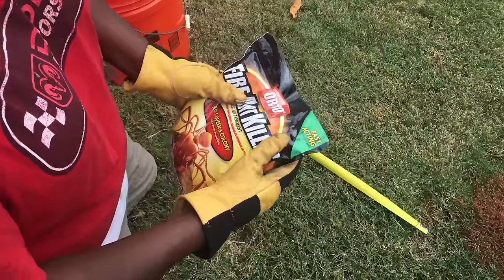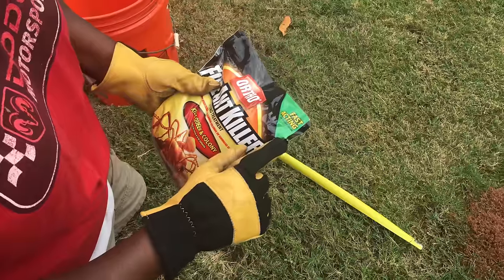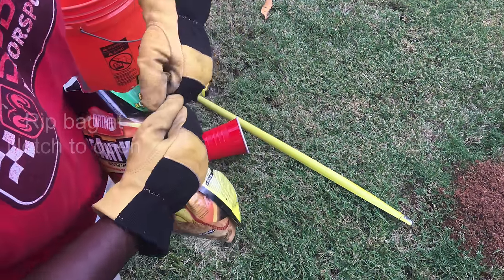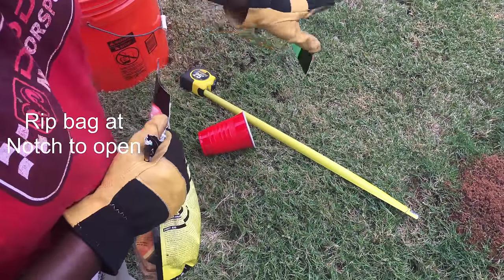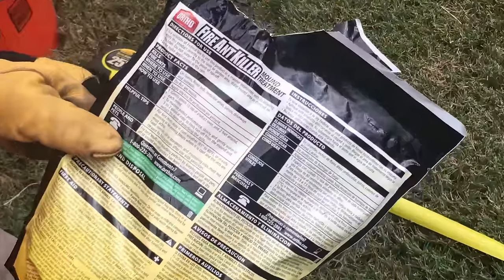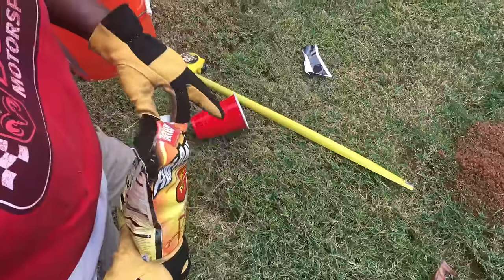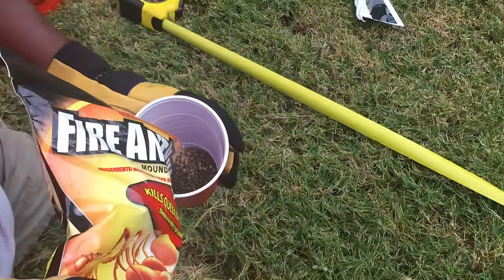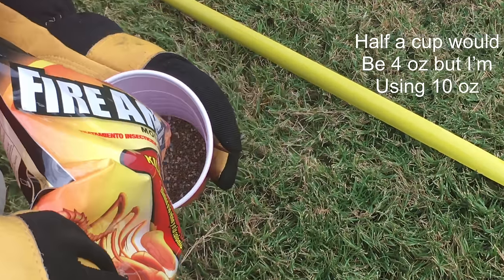Let's get started. First, open up the bag — most of these bags come with a little notch. I'm just going to rip it; scissors work well too. Try not to put this chemical on a lot of surfaces. Always read the instructions before you start — it says use half a cup, but I'm going to use just a little bit more.